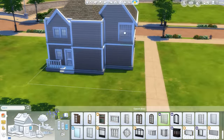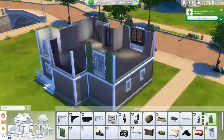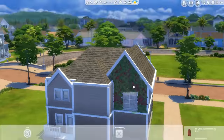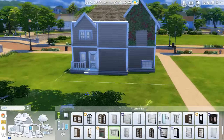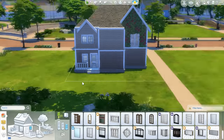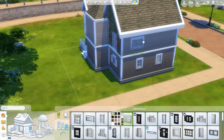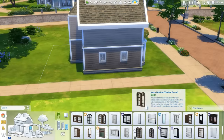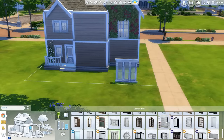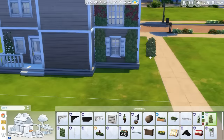I already skipped ahead because I did the front already, but it'll go back to the front for the landscaping. Some of the leaves do poke out a little bit at the top when you look at the upstairs — it doesn't really bother me though. It doesn't poke through the walls, which I always try to fix because I know it bothers a lot of people. It was poking out through the top because I had move objects on and was adjusting it. It kind of pokes out a little bit but it doesn't go through, so I feel like it's okay.